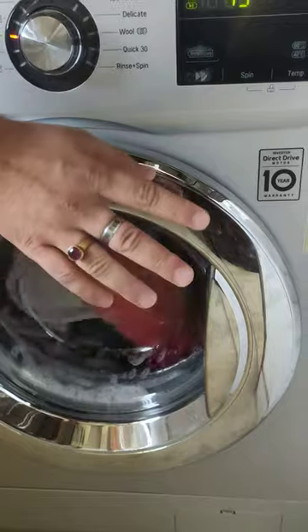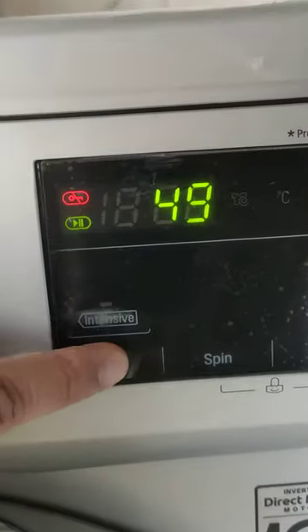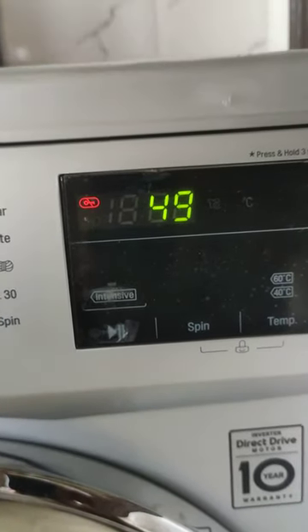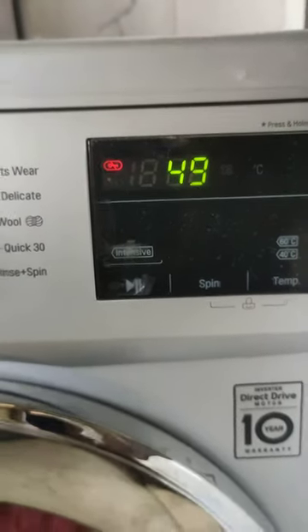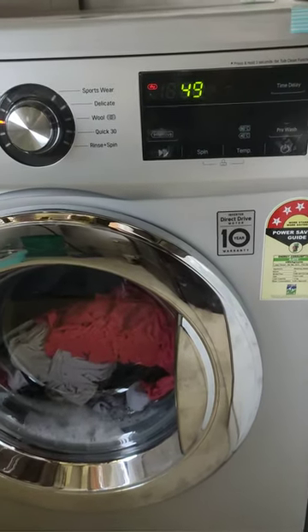So what you want to do is just press this pause button. And you have to just wait for about 40 to 45 seconds.